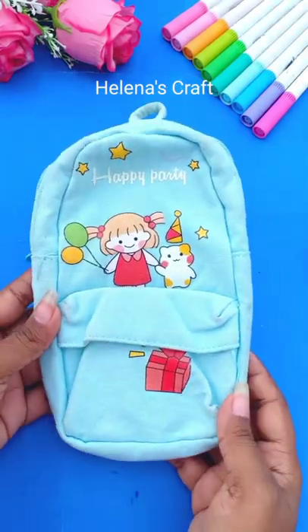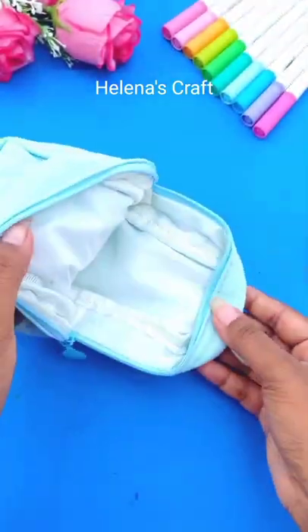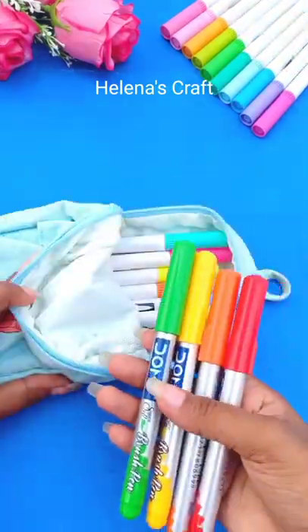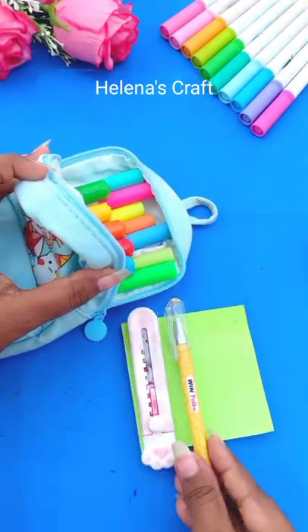How I organize my pencil pouch for regular days. The first one I use is this color paint as a highlighter, then some domes color paint for use, sticky notes, a paper cutter, and a cute paint.